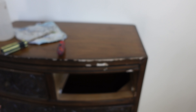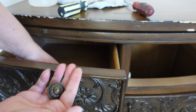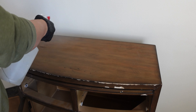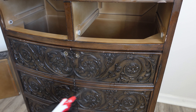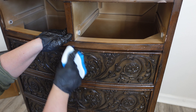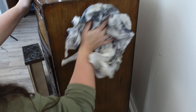I start my prep work by removing all the hardware. Then I thoroughly clean the piece using Dixie Belle's White Lightning Cleaner. My next step is to take some water and a damp rag and just wipe the piece down so that there's no cleaner residue left on it.